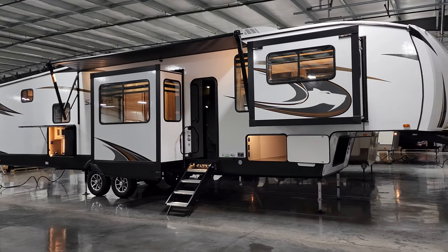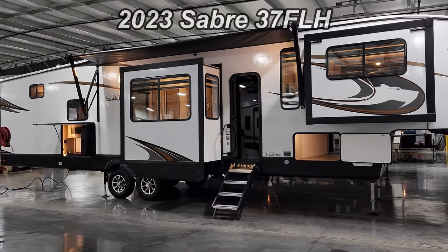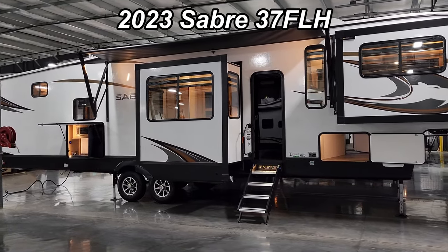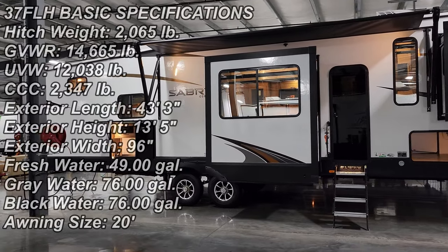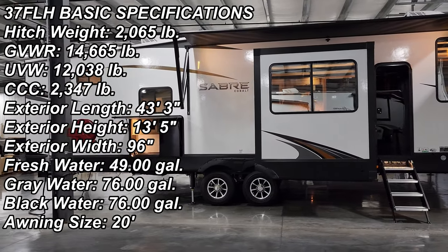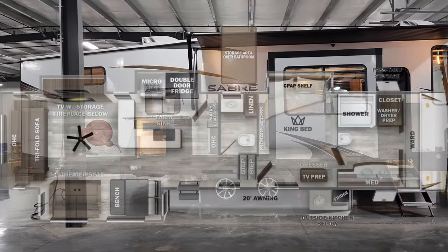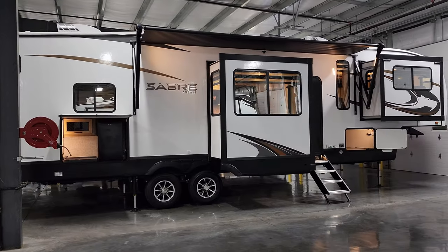Hey everyone and welcome to another All About RVs video. Today we're going to take a look at a brand new 2023 Sabre 37 FLH fifth wheel. This is a front living room bath and a half fifth wheel. We're going to walk you through the inside and outside of the RV and then at the end we'll show you what it looks like closed.